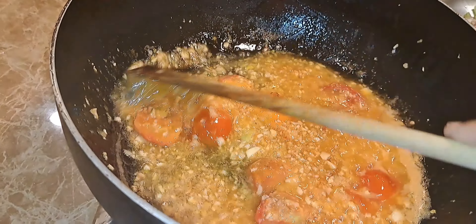So guys, my okra and karela are finished nicely here. Nice and brown — that's the way I like it.